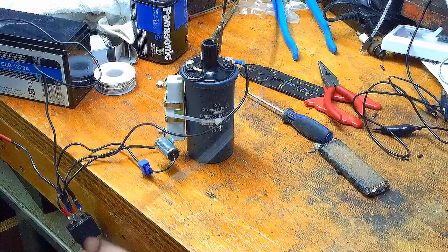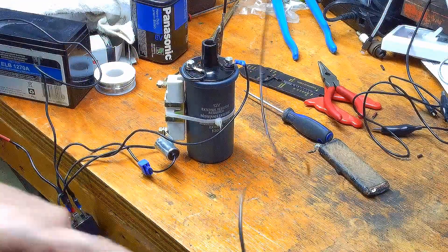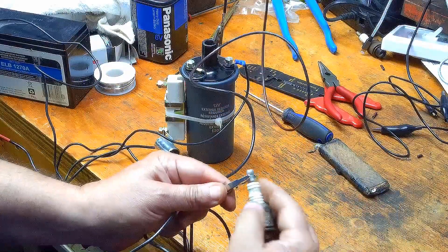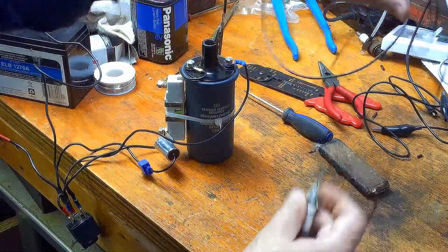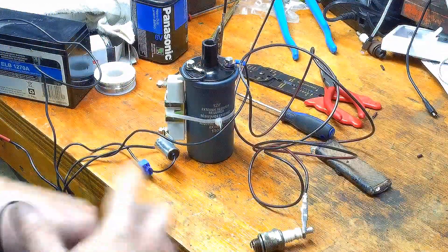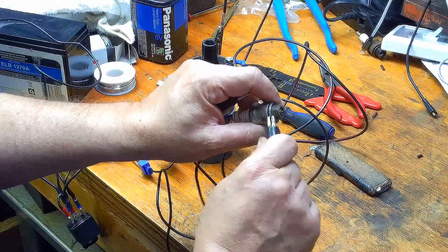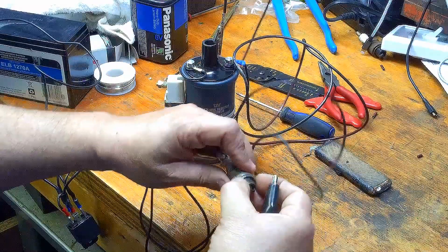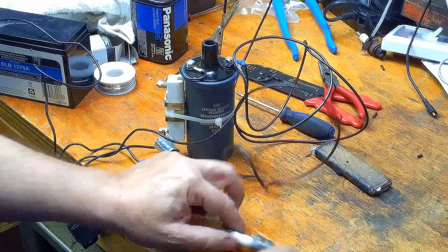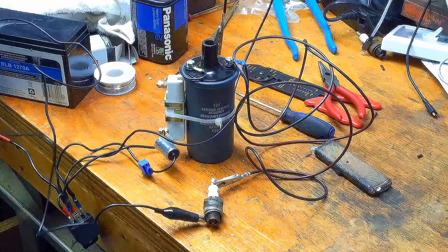I've added a spark plug wire here coming out — I have to make a better spark plug wire for this rig, but that's going to run to the positive side of our spark plug. Then we need to jump the negative side over here. Normally this would ground to your engine, but for demonstration purposes — making the spark plug light up — we're going to ground it with this wire going to the negative side of our battery.